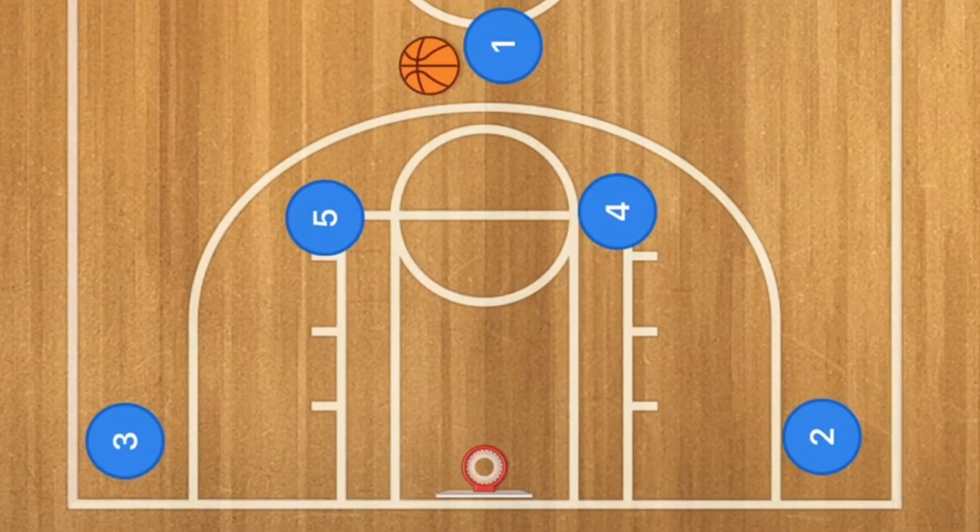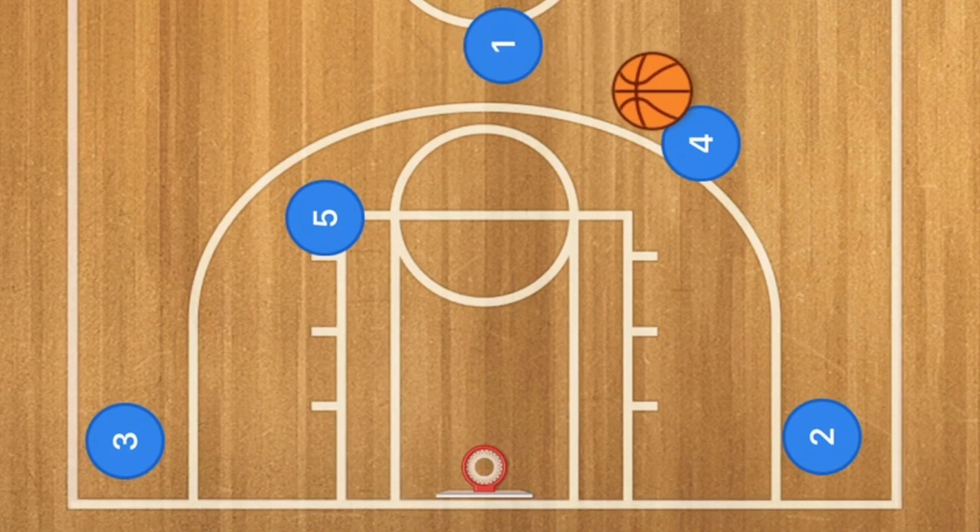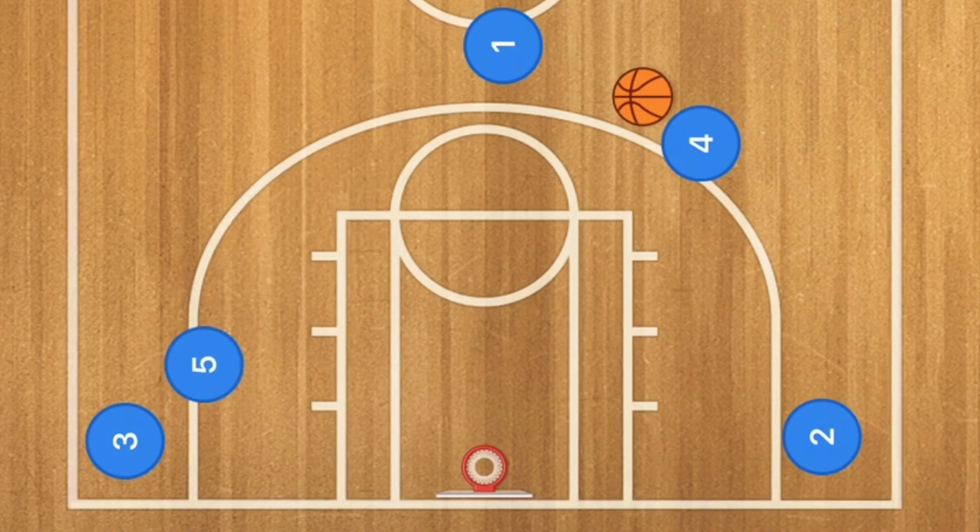First in this basketball play, we're going to have player 4 pop out, and player 1 will pass player 4 the ball. At this time, we're going to have player 5 setting a screen for player 3, and player 1 setting up the staggered screen for player 3 as well.